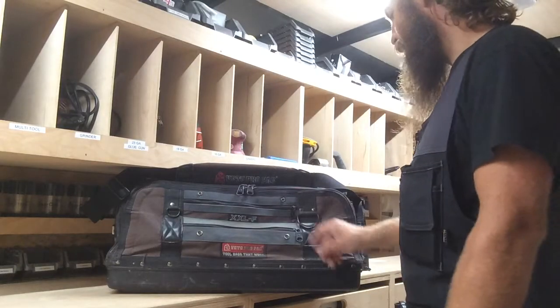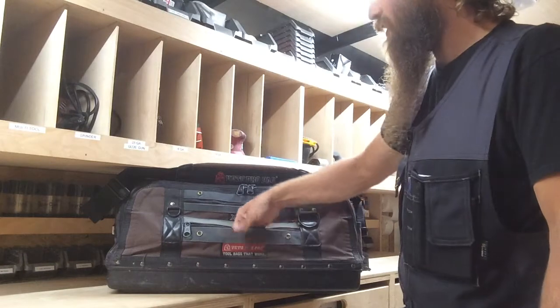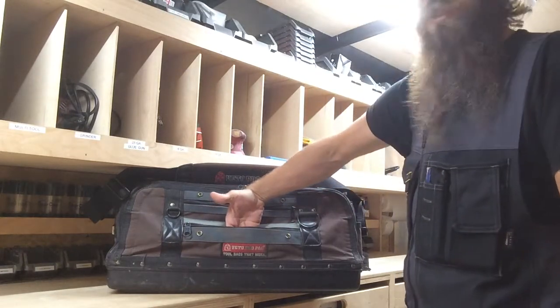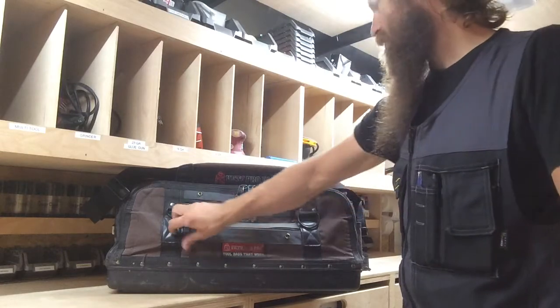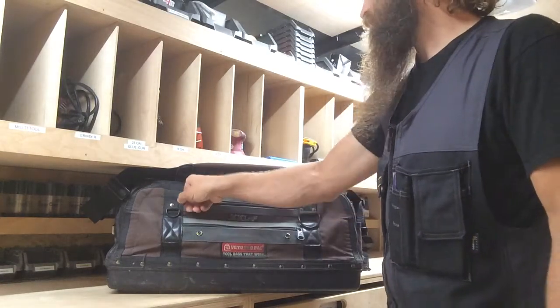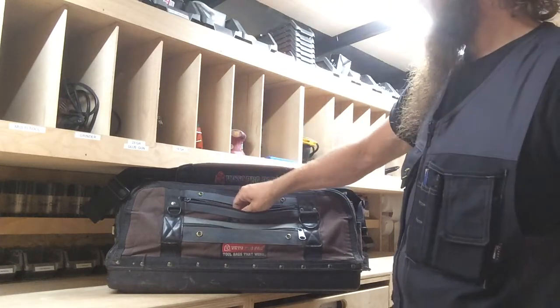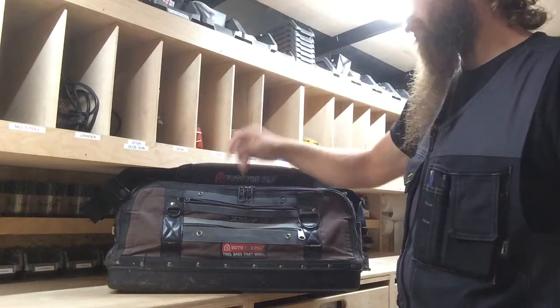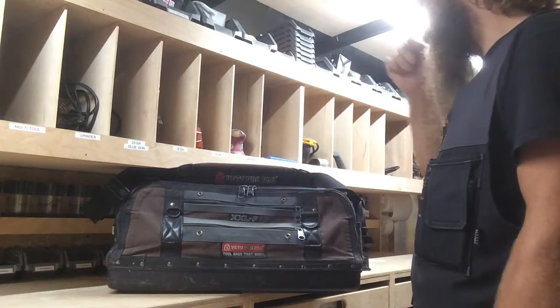Quick overview of the bag. I've got a decent-length pocket, about two and a half to three inches deep. Typically I store some Sawzall blades in there. There's a similar pocket up above — it's a little shallower, maybe only an inch and a half deep. Usually just some two-and-a-halfs or random screws get thrown in there at the end of the day and then cleaned out into the trailer.